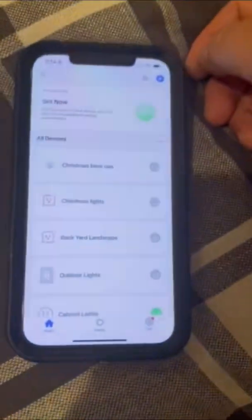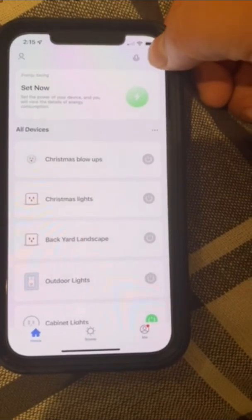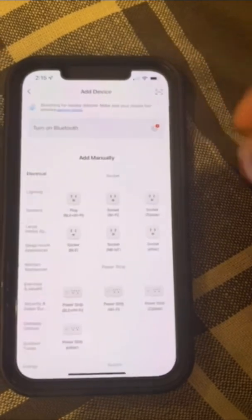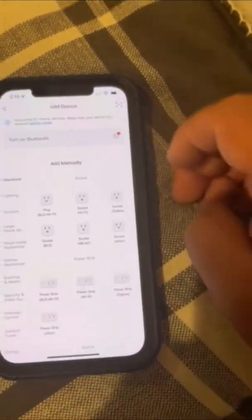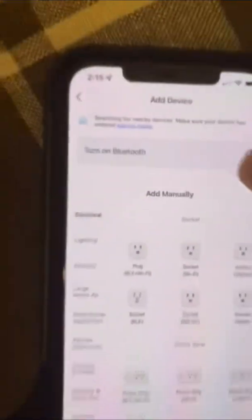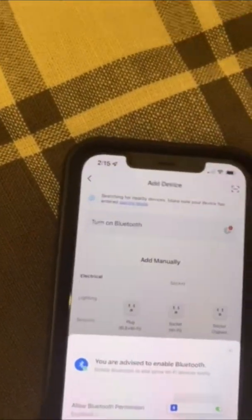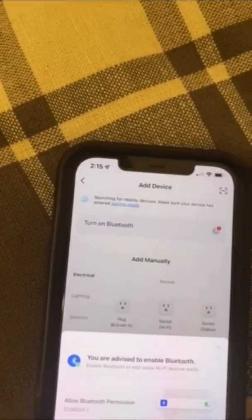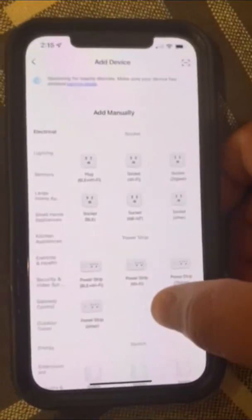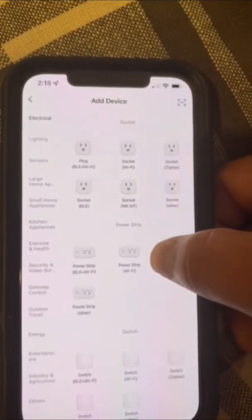Once it's blinking slowly, go to your phone and hit the blue plus button on the upper right-hand corner. Click on 'Add Device.' It may prompt you to turn on your Bluetooth if Bluetooth wasn't already on.